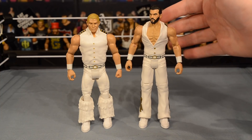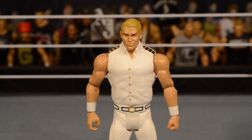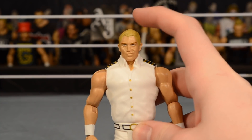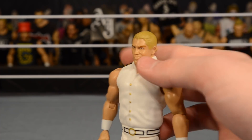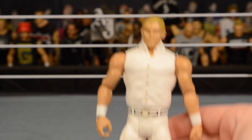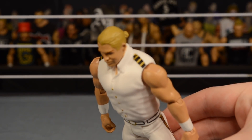We're gonna start off with Tyler since he actually would like to stand. Taking a closer look at Tyler Breeze — starting with the head scan, it's the same head I believe we've gotten on every single Tyler Breeze. I'd like to see them come out with a new head scan, but I can definitely see Tyler Breeze in there. It's a very strong likeness. He's got the ponytail on the back like we've seen on his previous figures. In this white outfit you can see the gold buttons on the front and patches on his shoulders.